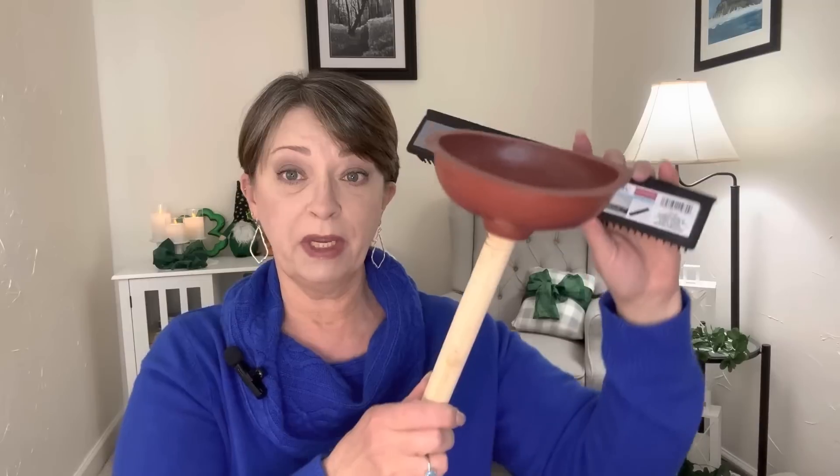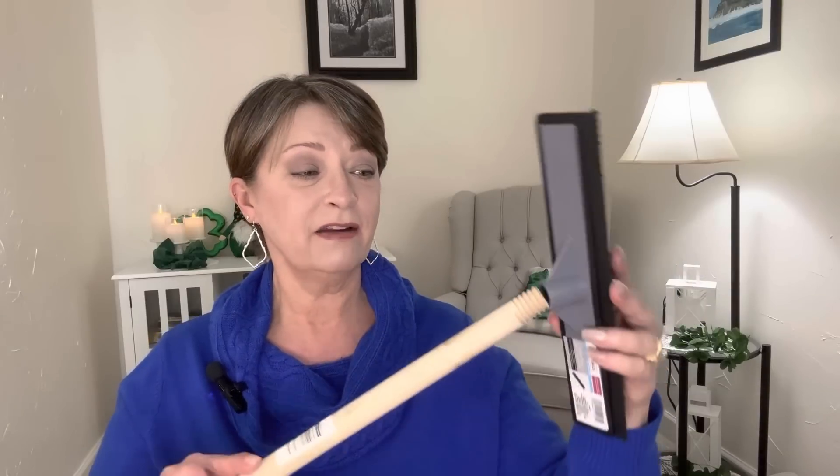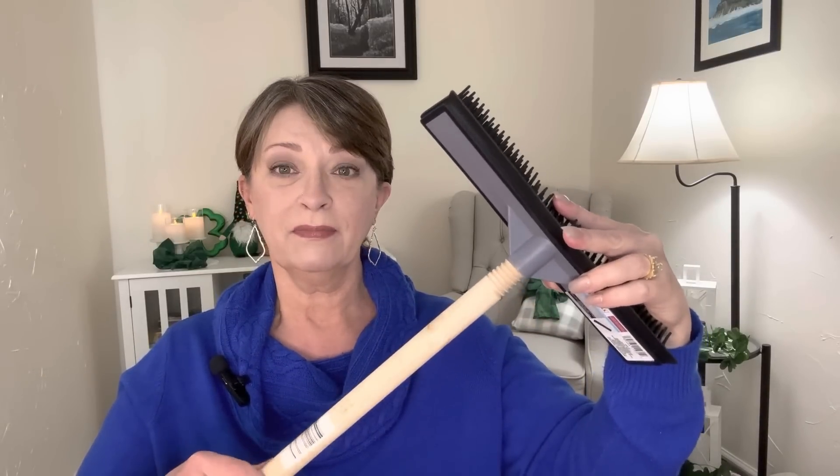I wanted to tell you first, in one of my previous hauls, I had thanked you guys for telling me about this being a squeegee, and I said I was going to try the plunger handle to see if it would work to make a shorter handle for me to use this in the shower. So I went ahead and got a plunger. It doesn't work. Now I can't even get this back in here. I totally mangled the threads on the inside. I'm going to see if Hubby can fix it, but it doesn't work, guys. It doesn't fit — it's too big.